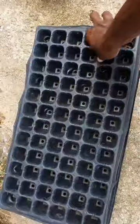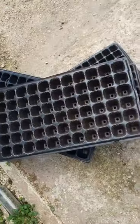So I have lots of trays here and I need to wash them really fast. This is a hack I use to get them done in no time.